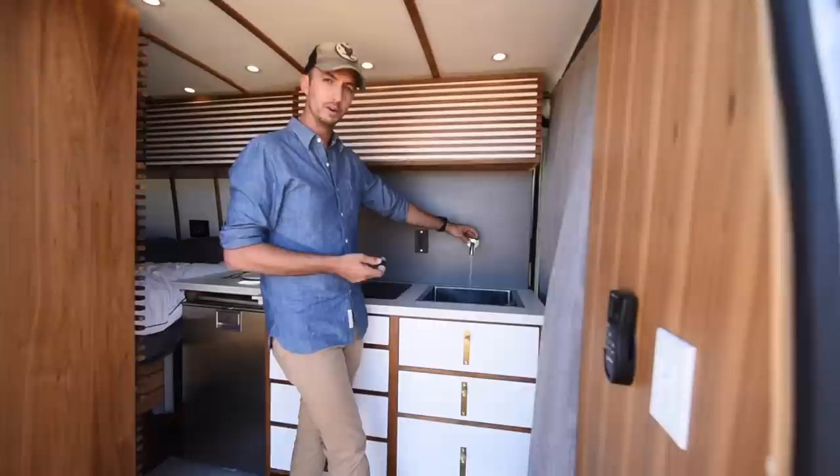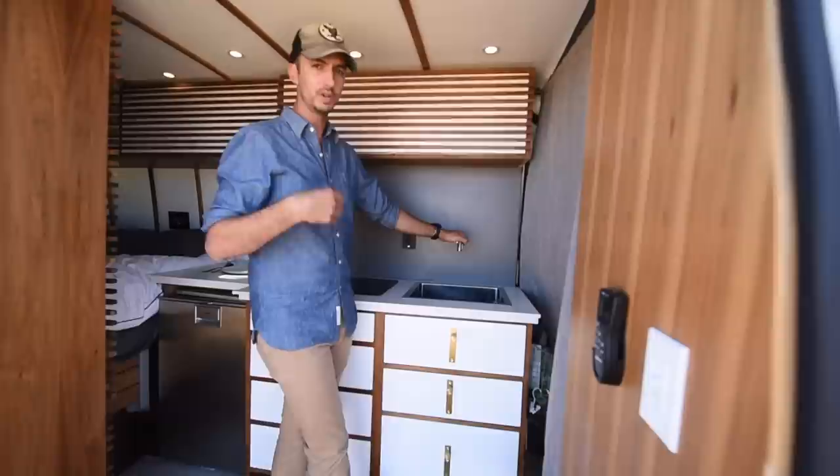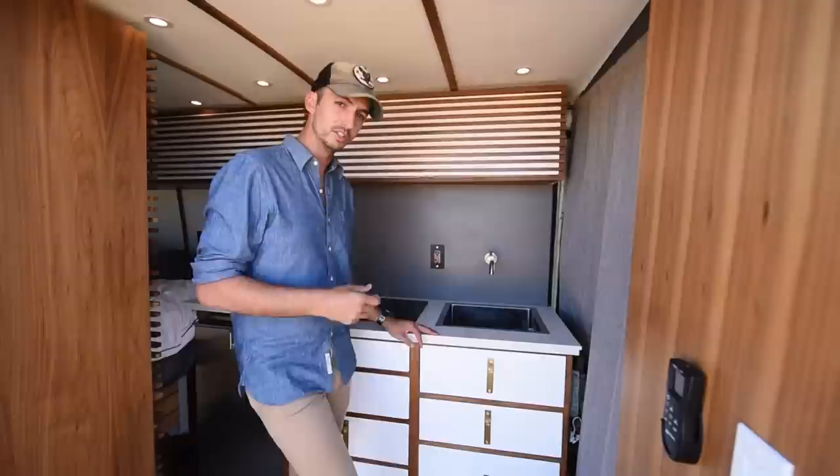We've got cold water on a water pump, and then all the way over we've got piping hot water. To get it I don't use any electricity — it's tied into the engine coolant, but I have about a four-gallon holding tank for hot water. So as I drive the van the water heats up and stores itself, so I have plenty of hot water. I wanted a really deep sink because when you have a van there's no counter space.